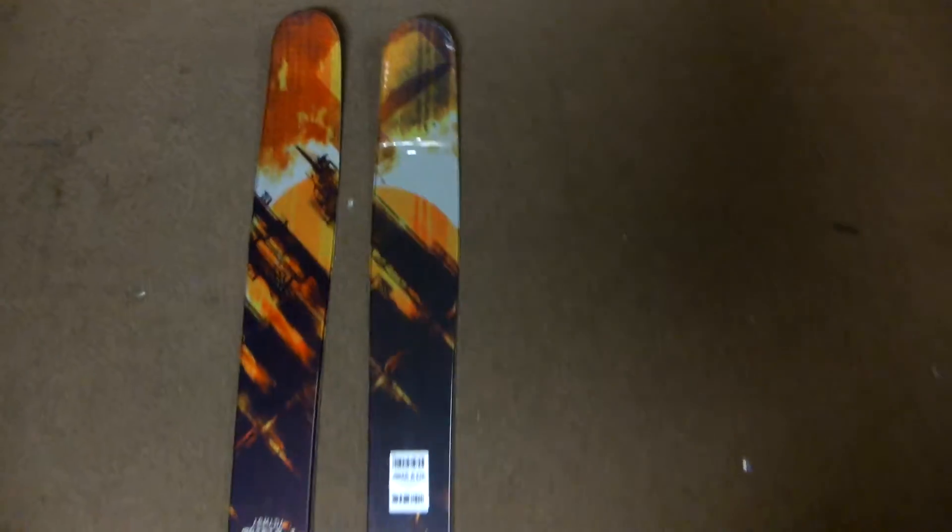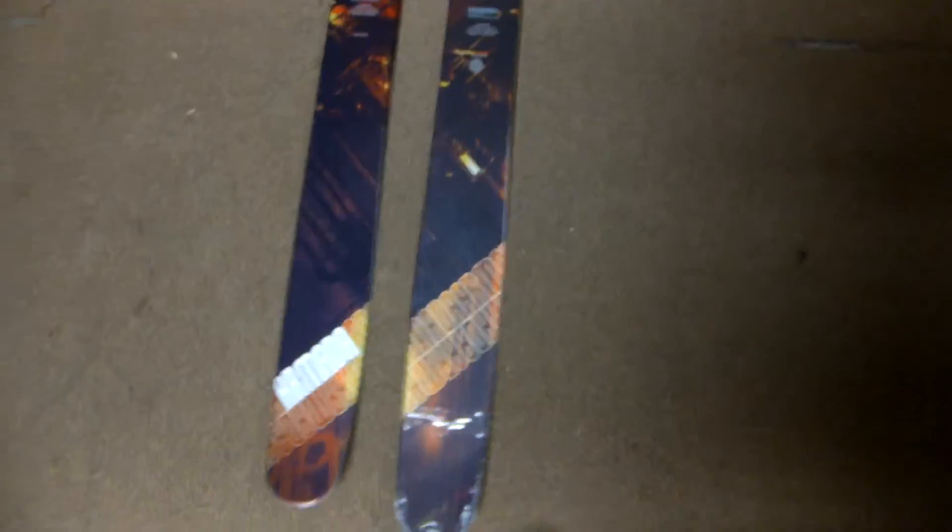This is a great ski for your youngin if you want a good powder ski. It's available now at our website GetBoards.com, with free shipping on orders over $99. Thanks for checking us out.